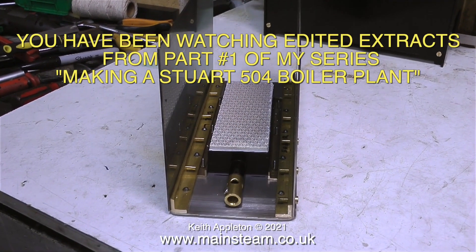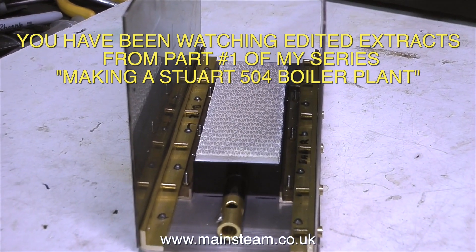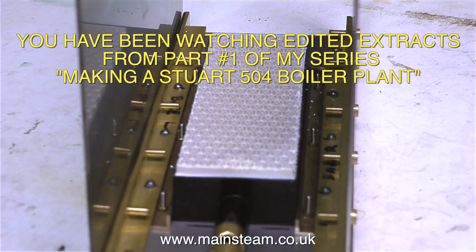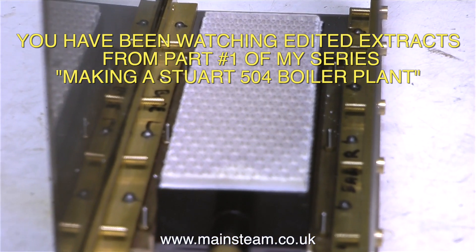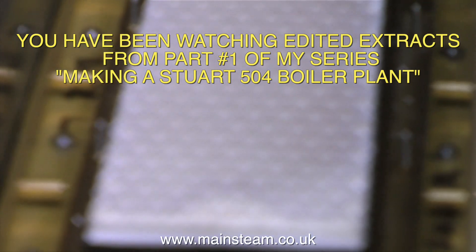You have been watching edited extracts from Part One of my series making a Stuart 504 boiler plant. This is only a very small part of the entire series and I do recommend that you watch it — it's quite interesting. Stay safe and well, thanks for watching, and I hope you found it useful.